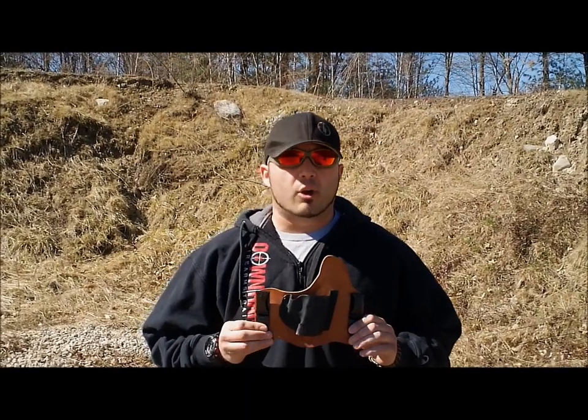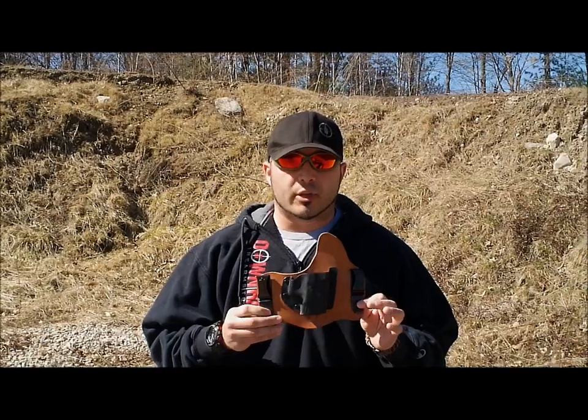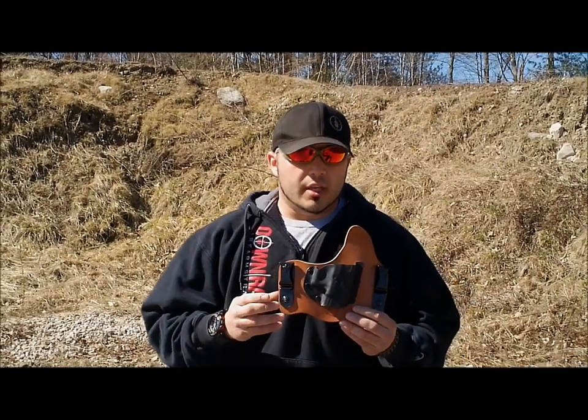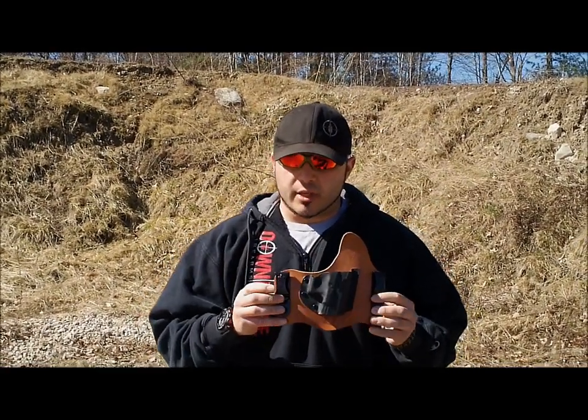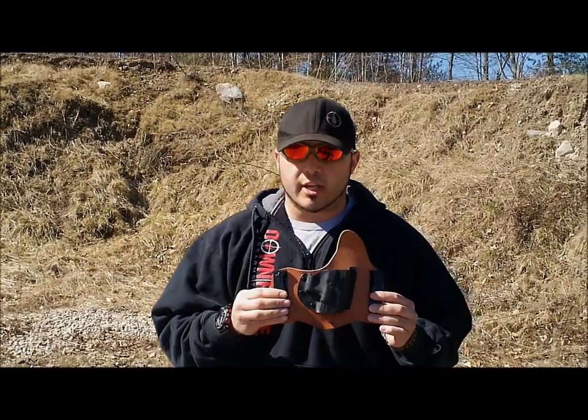A couple different reasons why I like the Crossbreed. The Supertuck is actually the most popular and the most comfortable holster that Crossbreed makes. The Supertuck now comes with the spring steel clips, which are totally corrosion resistant and chip proof.